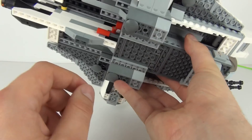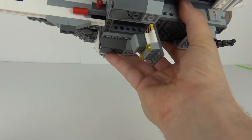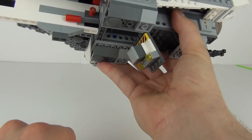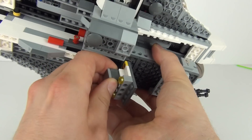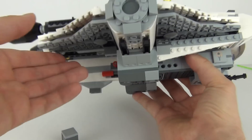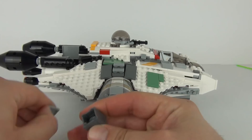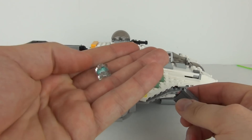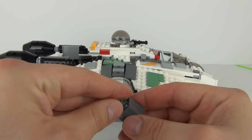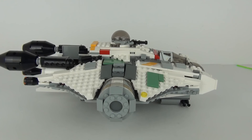We also get a cargo area with a trap door. You can pull that lever and that will bring your cargo section down. In there we do have a crate, and to lock that back up you can just push the arm back in. In the crate we do have a Holocron, which is just three bricks connected together, so that crate sits inside that area.